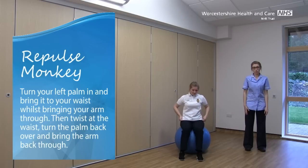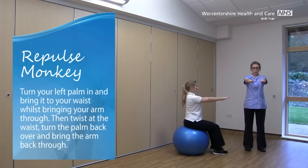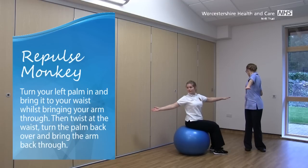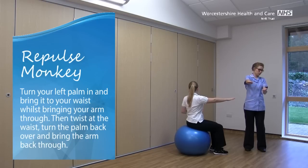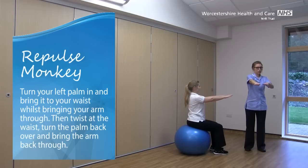The next one, Natalie is going to show it from the side view. Arms out in front, just at shoulder height. This time we're going to turn over the left hand. Keep looking into that palm and start to draw that arm in just at your waist height. Twist at the waist, keep watching that hand. Turn it over and bring the arm back through. Same again, turning that right hand over. Twist at the waist and bring the arm back through.